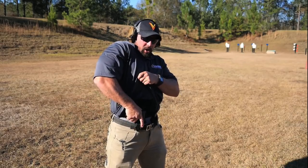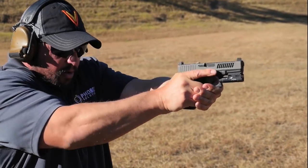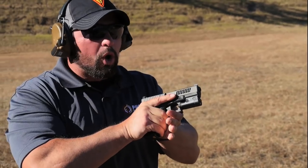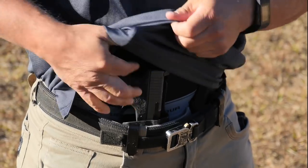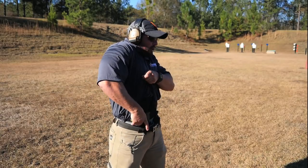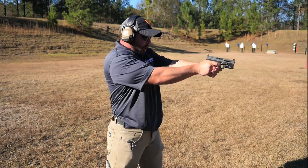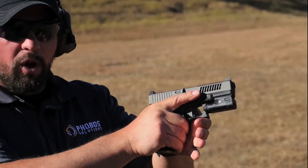We're going to drive the gun in, grab, drive the gun out. Very, very little felt recoil. You'll also notice that the sights tracked incredibly flat. We'll go ahead and reholster and we'll grab the gun much lower so you can see the difference. Clear that cover garment, get that low purchase on that gun like we talked about. Notice the increased recoil of the gun.